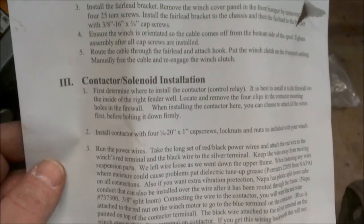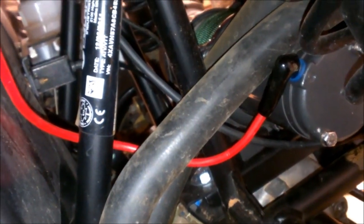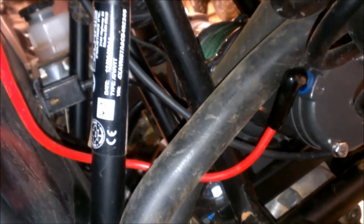It looks like it's time to start installing the solenoid and everything. Because of the location I chose for the winch, I had to swap cables — you're supposed to use the blue and yellow going from the winch to the contactor, but I wanted to put the contactor on the other side of the bulkhead. So I used the black and red ones to go to the battery, and used the blue and yellow for the contactor to the battery instead. I mounted the contactor up high on the firewall towards the center, and put the control for the wireless remote next to the contactor.